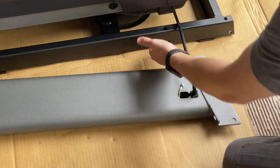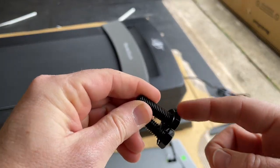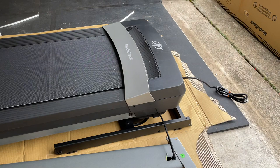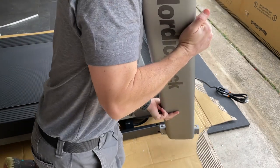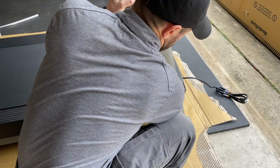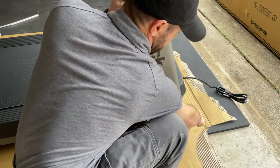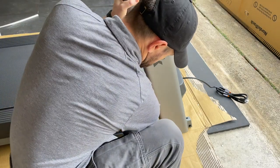Lift the upright into place and put the two side bolts with star washers in to hold it up — just hand-tighten for now. Do not pinch the wire as you install it, so push the wire out of the way as you set the upright in place. Hand-tighten only because you still need to get two top bolts in. Just get it snug enough so the upright doesn't fall on you.